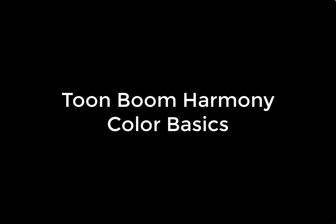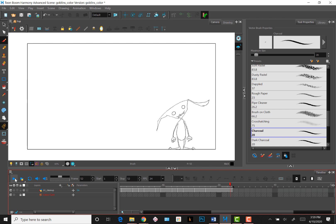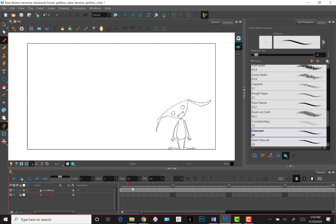In this video, I'll go over some Toon Boom color basics. For demo purposes, I'll be using this goblin jump animation I did. There are a couple of ways to start laying in color for Toon Boom. I'll talk about using the color layer method later in the video, but first I'll show you how Paint Bucket and Basic Color works in general.